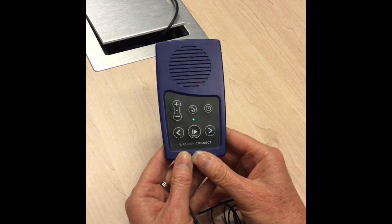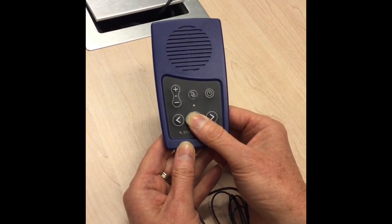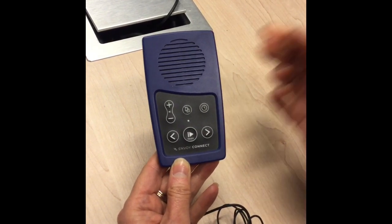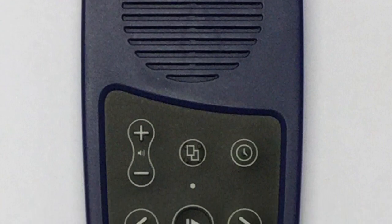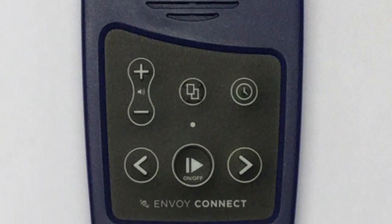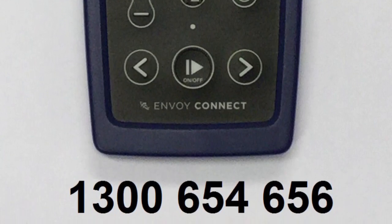Now it's time to turn the Envoy Connect off. Just place your finger on the play button and hold it down for three seconds — and it's off. You have now turned the player off and listened to the Envoy Connect for the first time. Thank you for watching our training video on the Envoy Connect. We hope you've got the hang of working the device, but if you need any further help please call the library on 1300 654 656. Bye!